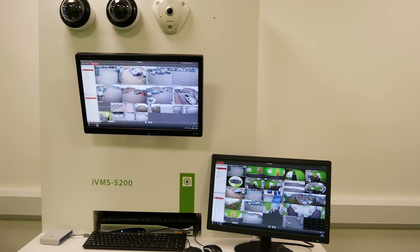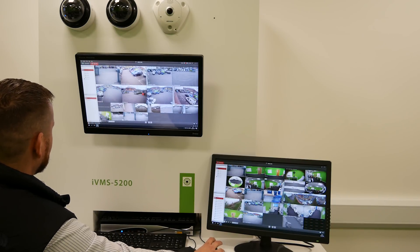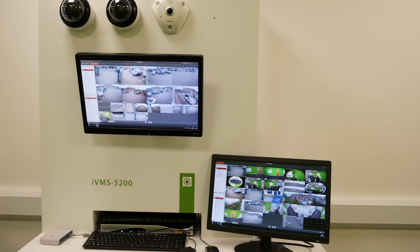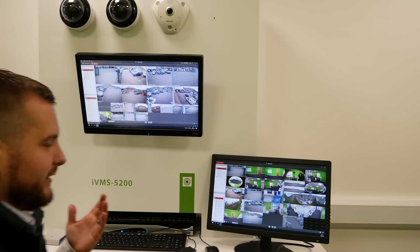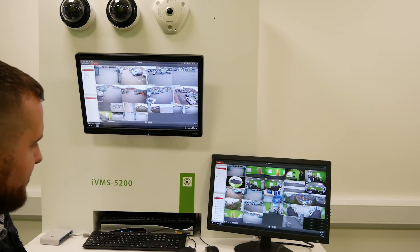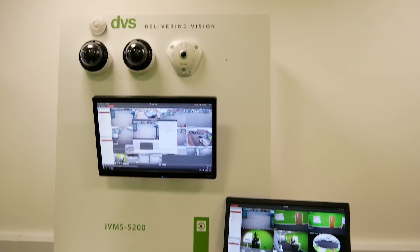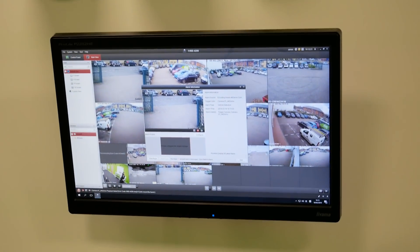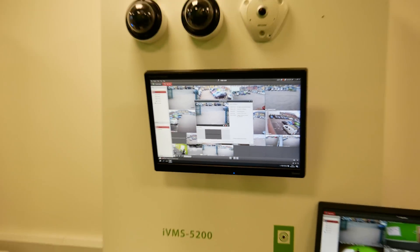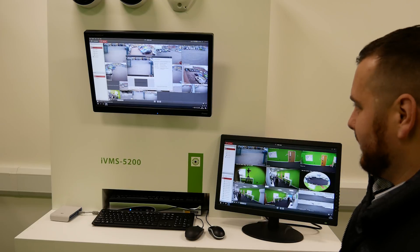You can also enable alarm pop-ups, and they'll pop up on the screen as they happen. Of course, when you're filming and want something to pop up it never does — but we did get a pop-up, so it does support all the normal functions that IVMS 4200 has. I've made that one a nine-way split so the CPU gets an easier life.